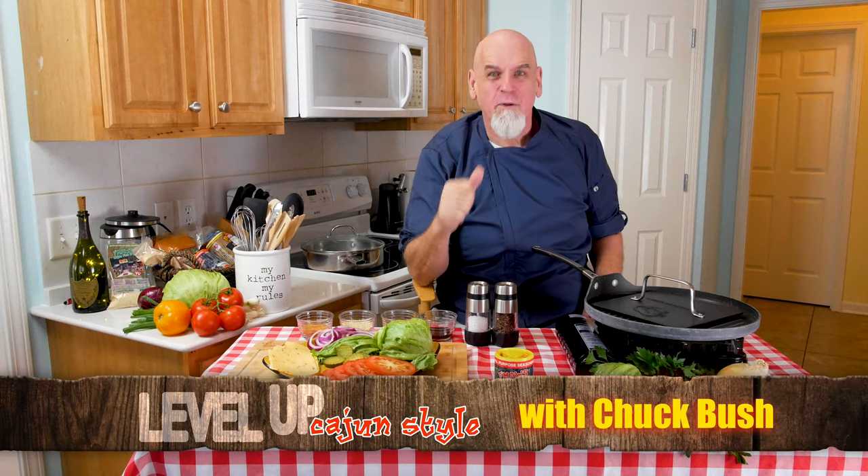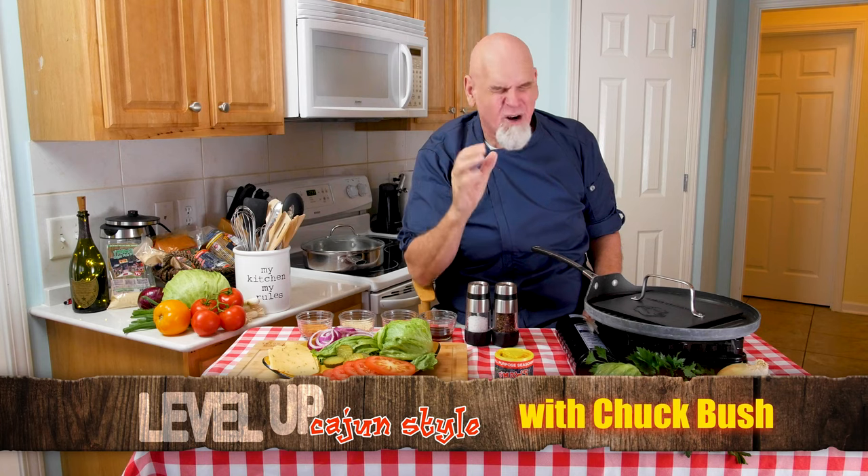Hey y'all, welcome to Level Up Cajun Style with me Chuck Bush. Today we're going to be making my famous Cajun burgers. I can't hardly wait, my mouth is salivating like crazy. And then we're going to level it up if you can imagine that. So stick around — allons cuisiner!